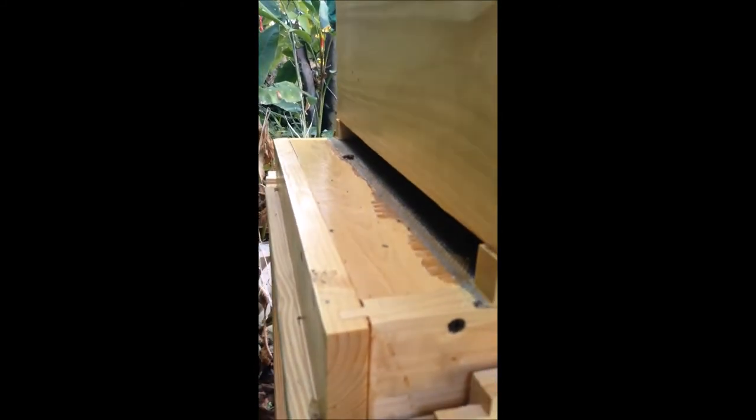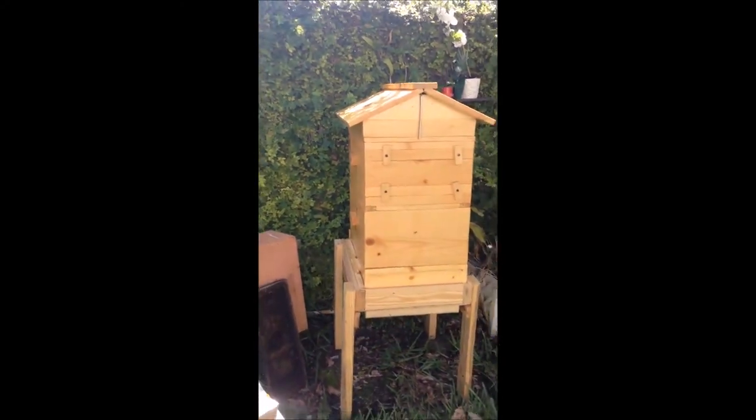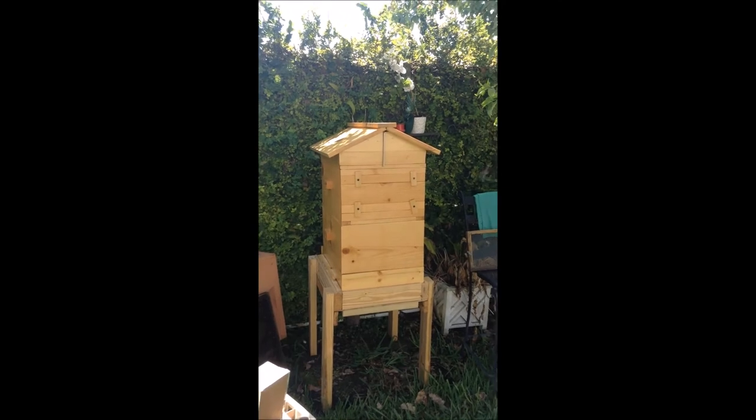They're all there. I'll put this box back here so that hopefully those bees will find their way over to the entrance of their new home, which is in the back. Hopefully they'll settle down by tomorrow — we'll see what happens. I'll keep you posted.